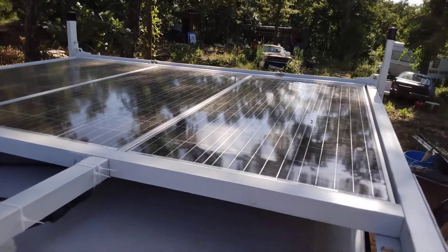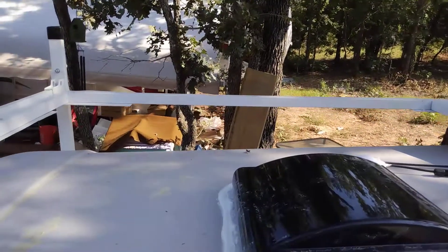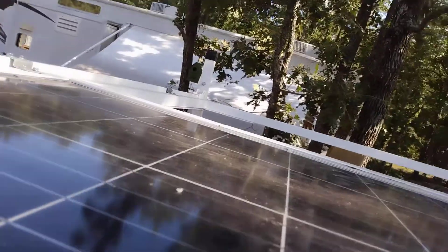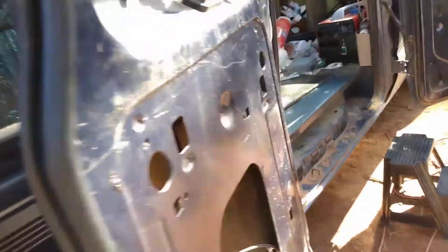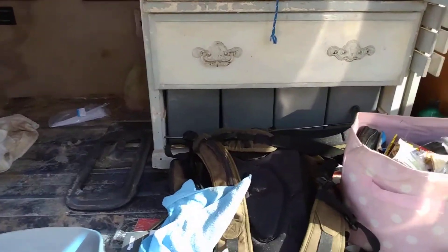I got them zip tied pretty good but I still want to put a couple little pieces of tape. And here's the panels — I'm leaning on the edge, not really on the panel itself. I've got 400 watts of solar charging the batteries — yay me! Okay, down from here before I fall and hurt myself, because you all know how graceful I am... not.